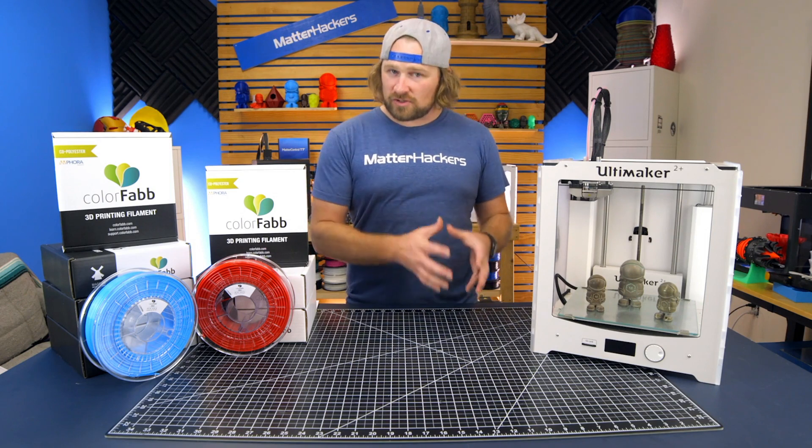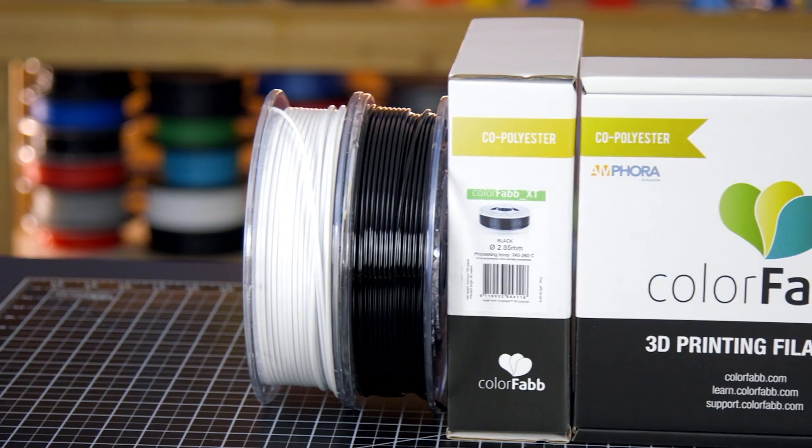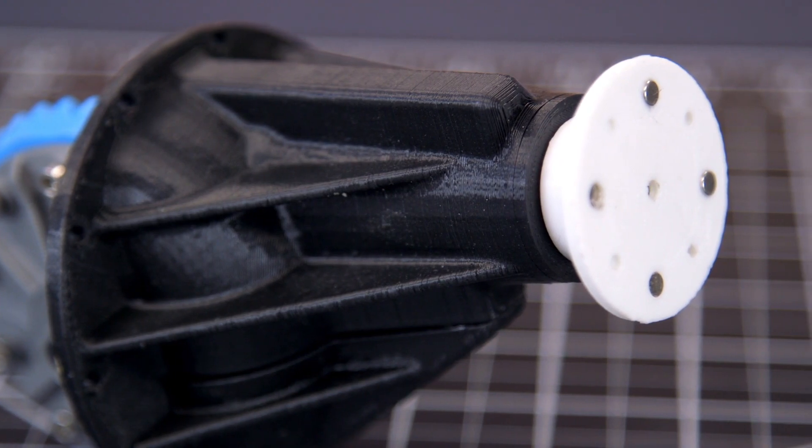ColorFab's XT series is a strong, tough material available in a wide variety of colors. XT requires slightly higher temperatures to attain superior rigidity and structure, making it excellent for engineering and practical applications.